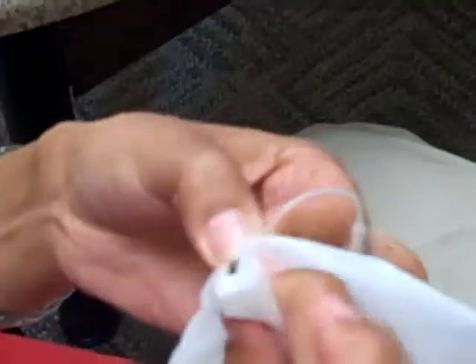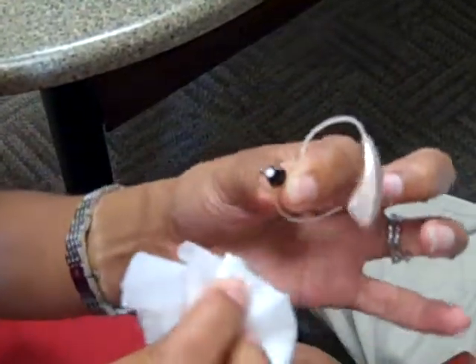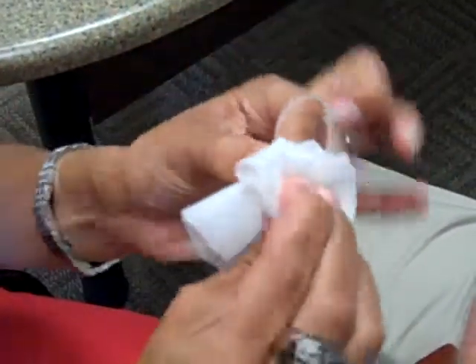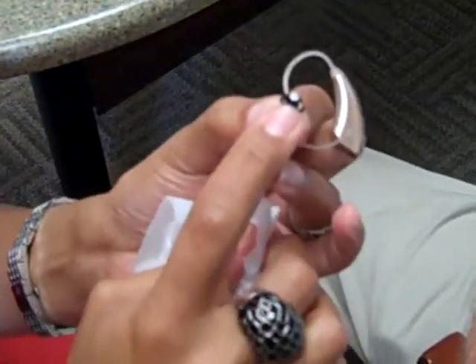So, if you just take something like a baby wipe — something that's a little wet, non-alcoholic, please. Something that doesn't have alcohol is best, to just wipe it down on a regular basis. And that way, you can reposition the actual earbud.